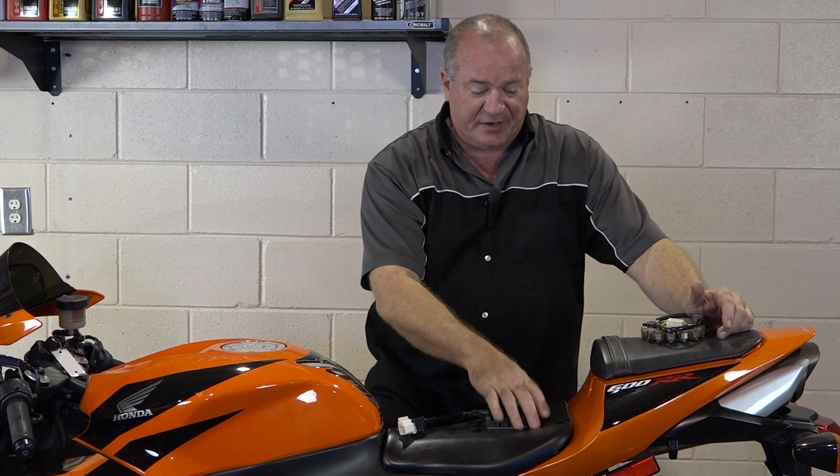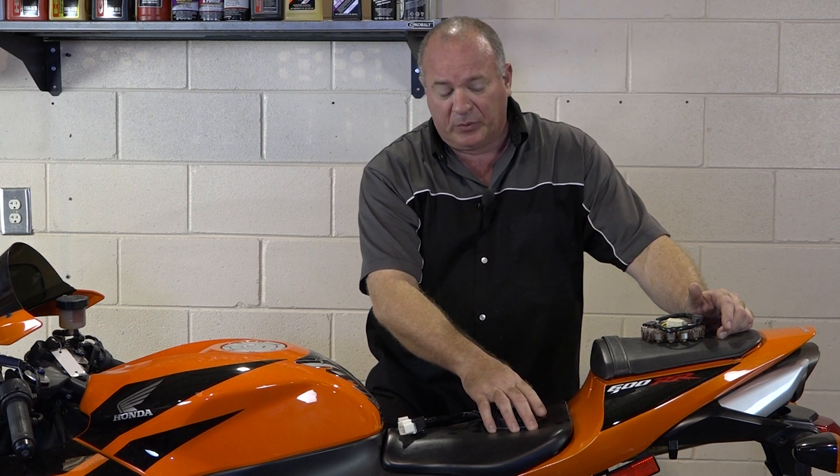We're going to start by looking at the battery, and it's actually hidden up under the seat as you probably well know. So let me grab a couple of tools and I'll show you how to get all this stuff tested.